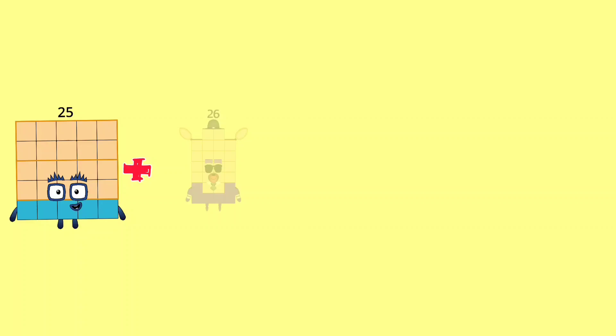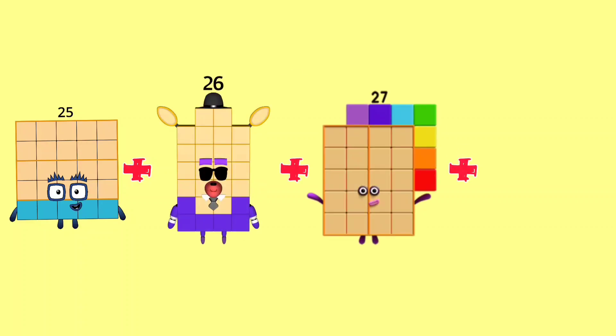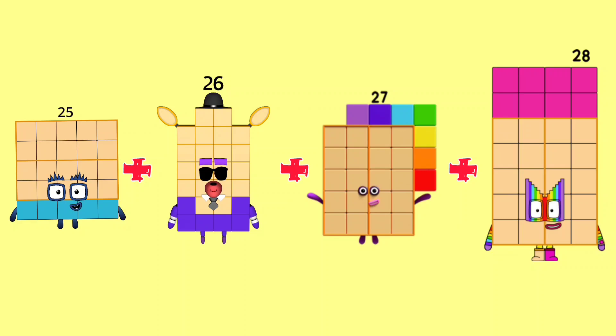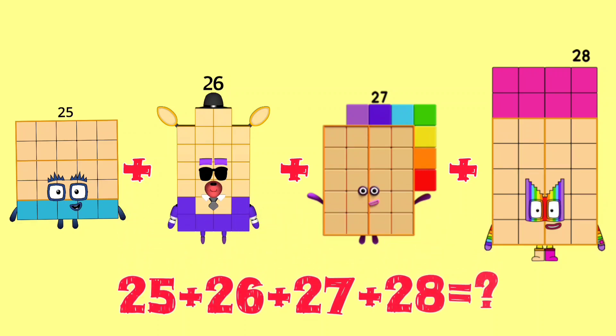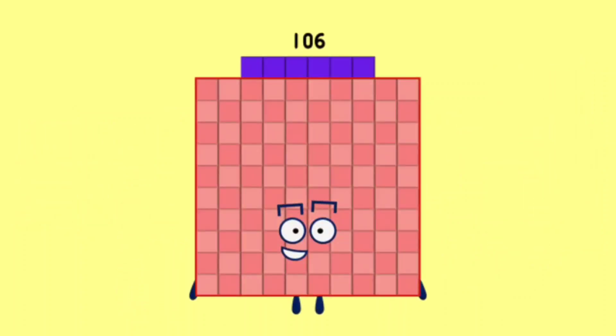25 plus 26 plus 27 plus 28 is equal to 106.